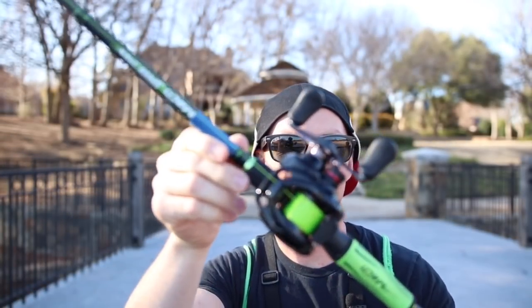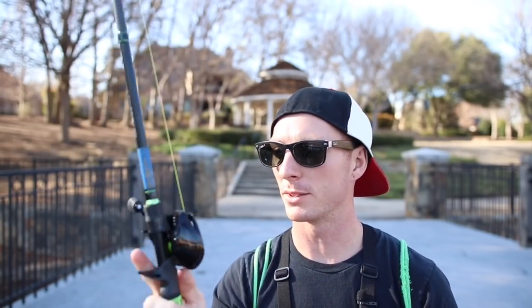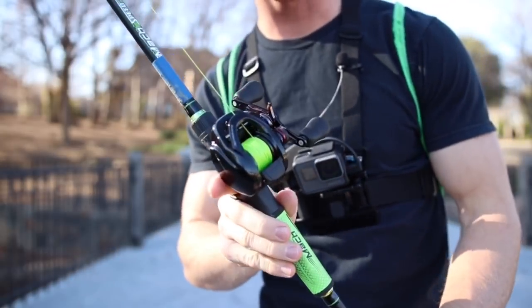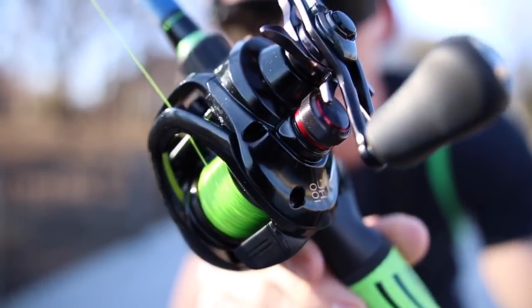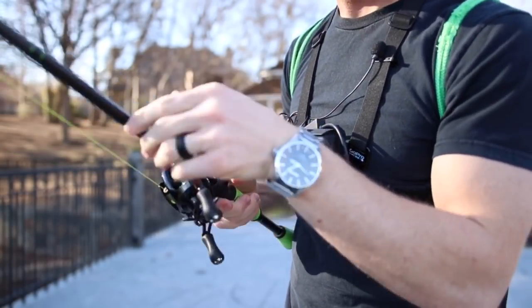Alright, got it tied on. We went ahead and got 30-pound braid, just because I'm used to using braid. I've got like one GoPro battery so we should be good for just a minute, but I just want to check out the casting on this thing today. Oh my gosh, how sick is that? Never owned a $300 reel before. I don't know how to open it, so I'm gonna have to figure that out.